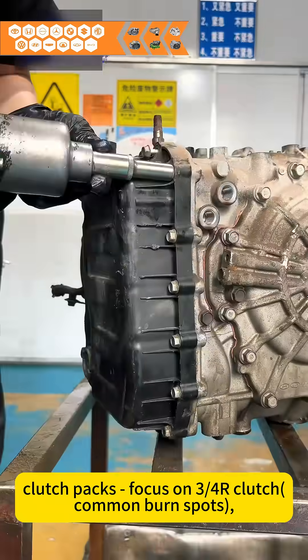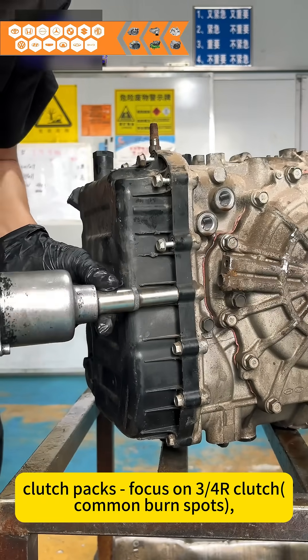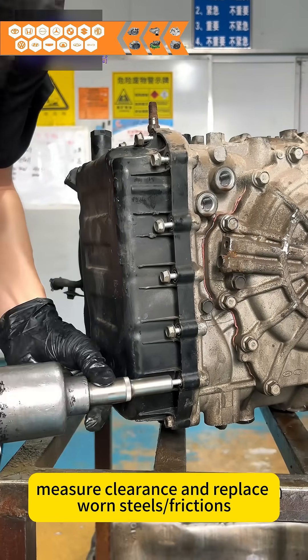Clutch packs: focus on three-quarters of clutch common burn spots. Measure clearance and replace worn steels and frictions.